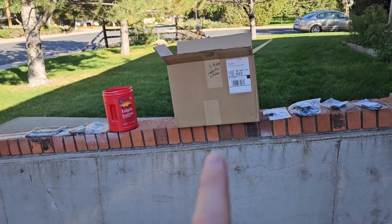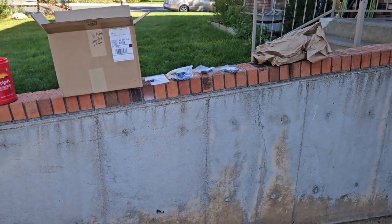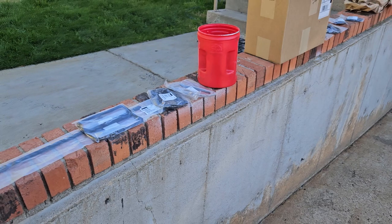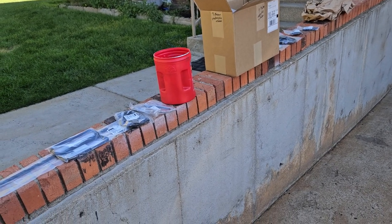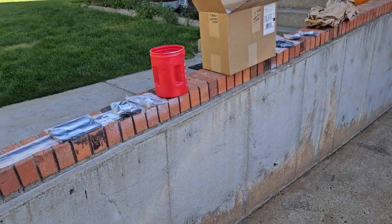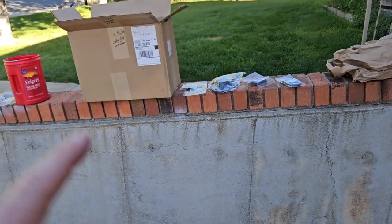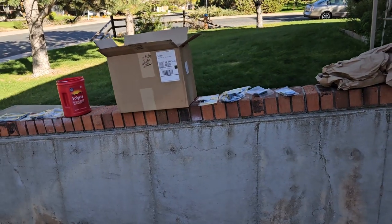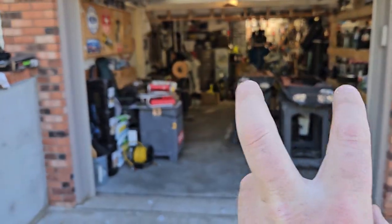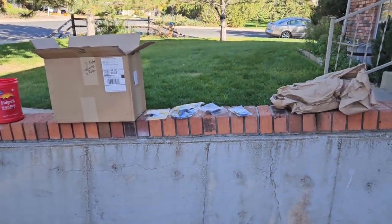I expected them to send in-stock stuff right away and slowly feed in the rest, but that would be expensive shipping-wise. I'm actually really glad they didn't wait until everything was ready, because my car's in the body shop right now and they're going to need some of these items. The back-ordered door top weather strips won't be a problem since those doors still need to be painted anyway.